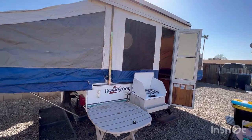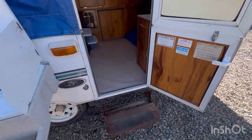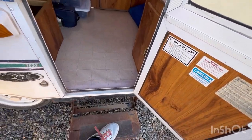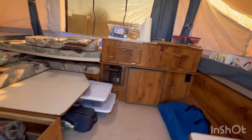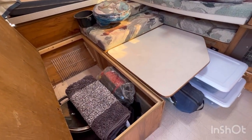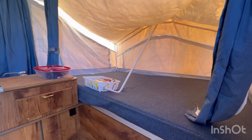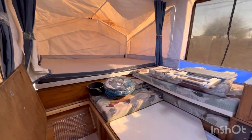It blows my mind - we got this trailer for eight hundred dollars and you can't find these that cheap. Of course there were some things wrong with it but nothing super major, so that's good. We're gonna spray paint this step so it doesn't look so rusty. I'll show more when we get somewhere and get it all set up - that pole is obviously not supposed to go like that but we're just working in here real quick.